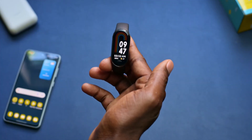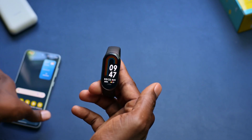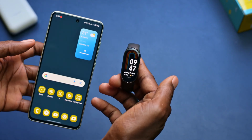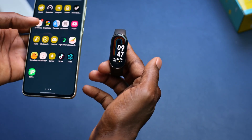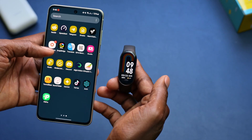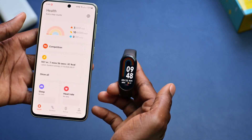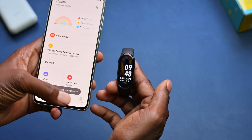Now, to download new wallpapers to your smartwatch, you simply need the app. In my case, let me bring out the phone. I'm looking for the Mi Fitness app. It's right here. Let me just click on it. So if you come to the Mi Fitness app, it's loading.